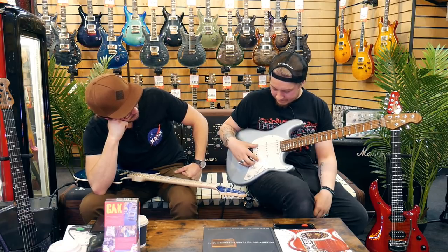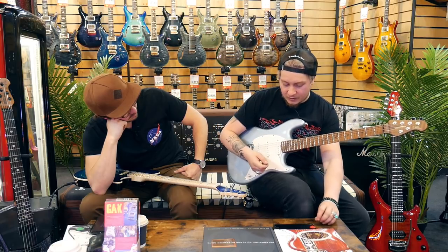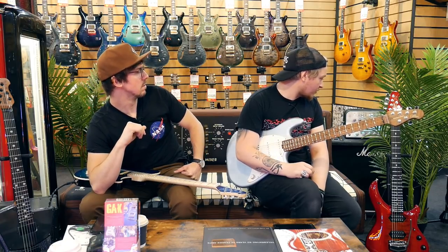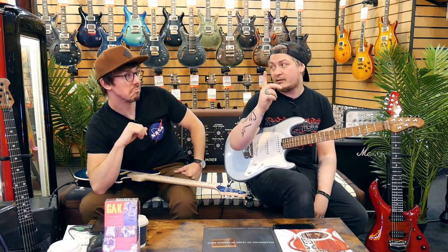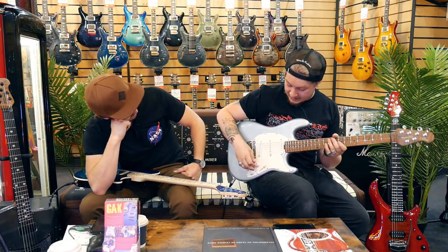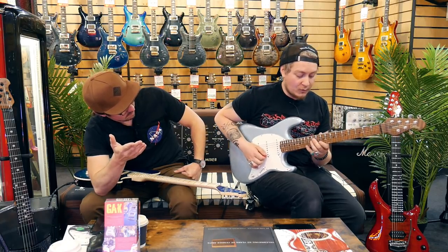I don't expect this to be around for long, to be honest — this guitar will fly out. By the way, I'm plugged into a Kemper which is behind the foliage, into a 212 Marshall cab loaded with Celestion G12s, my favourite speaker. I've got it on an AC clean — so it's an AC30 profile — but all you have to do is listen to this single-coil sound.